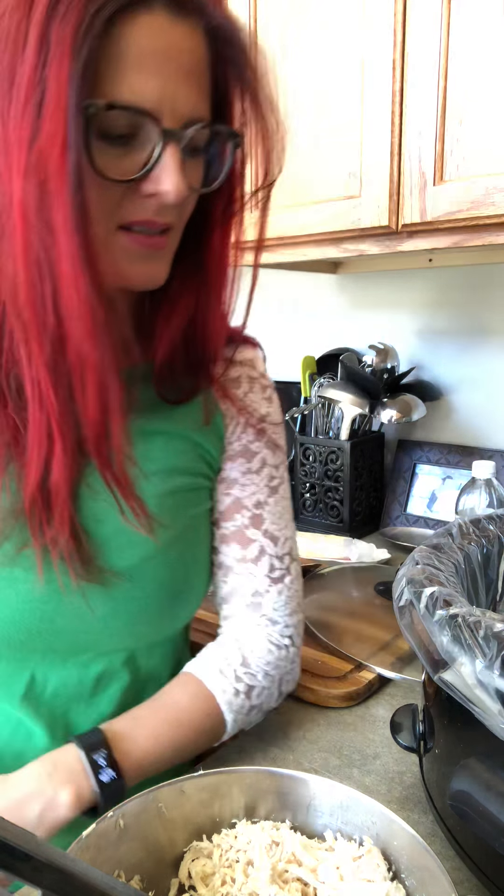Good morning, everyone! Crackpot chicken! It's 11 o'clock. Garbage disposal guy, if you hear my doorbell ring, he's finally coming today. Hopefully they don't skip out.